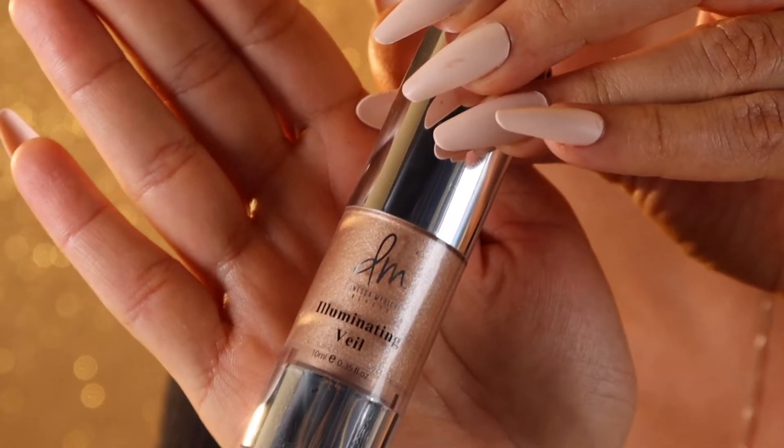Next I'm going in with the illuminating veil. This is a cream highlighter but I mix this with the beauty oil to sort of sheer it out. And I'm just applying this underneath the foundation to kind of give that glow from within look. She's really big on layering and underpainting and so I try and mimic her techniques.